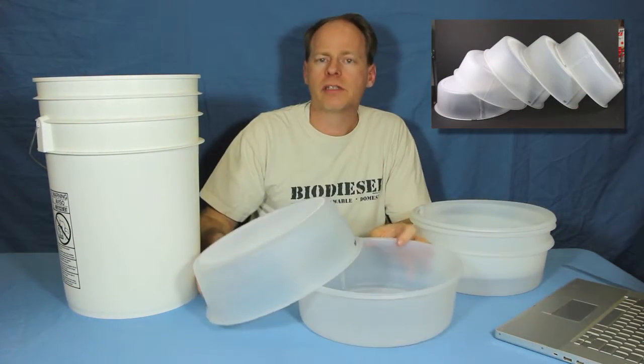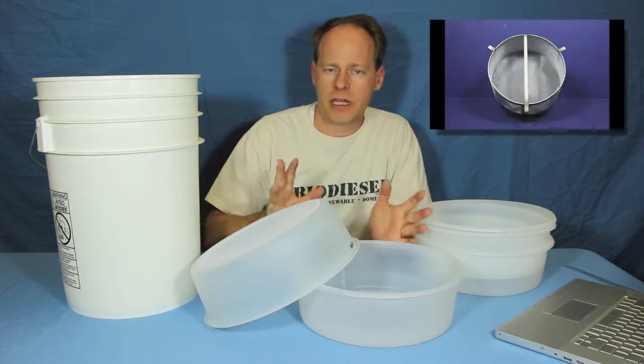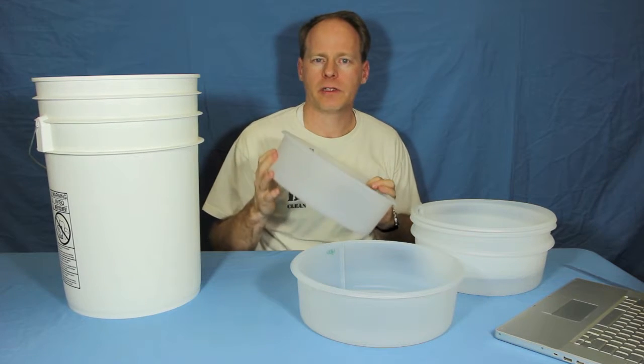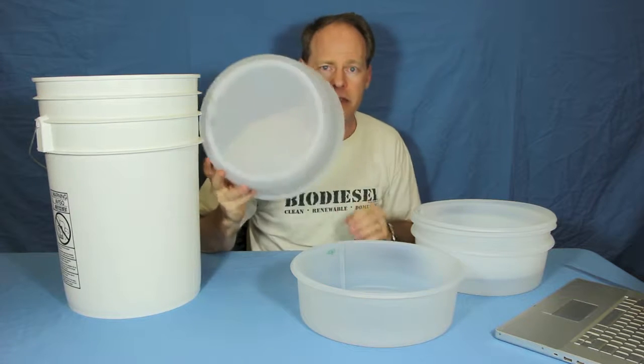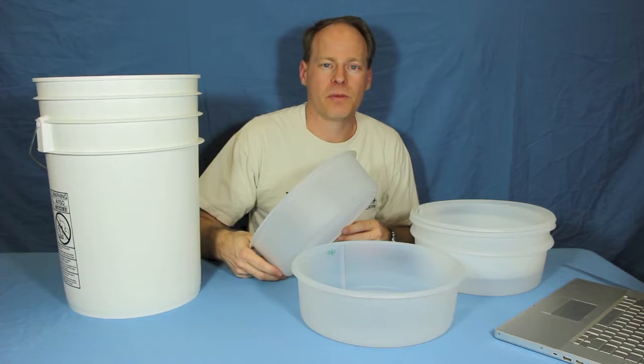We also have these in bag filters and stainless as well. But if you're looking for just an inexpensive filter to filter vegetable oil or anything else very quickly, stop on by — this is your answer. Thanks for watching. We'll show you more products as we go. Be sure and subscribe to see more.